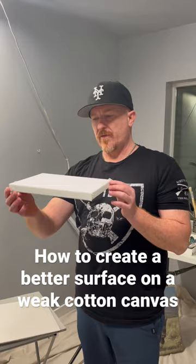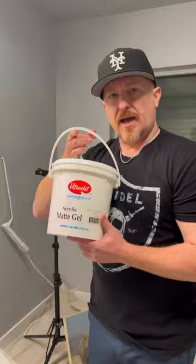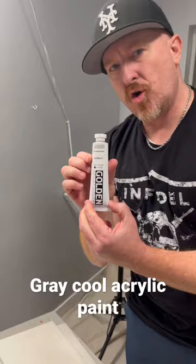Today's little artist hack is how to create a better surface on kind of a weak cotton canvas for oil painting. I'm going to take acrylic matte gel, a gray cool acrylic paint, this foam brush, and this thing.